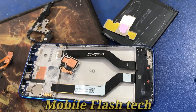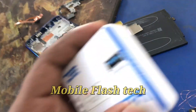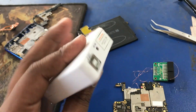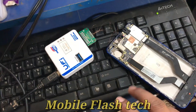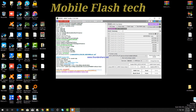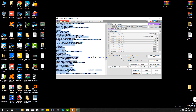I am using the ISP line. I will see the pin-out point. I will search for the pin-out model.